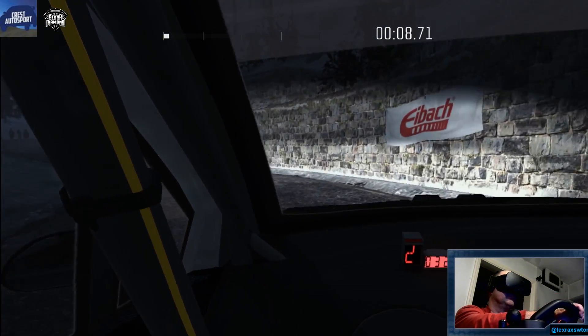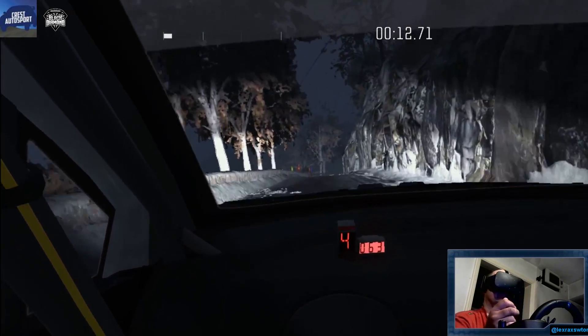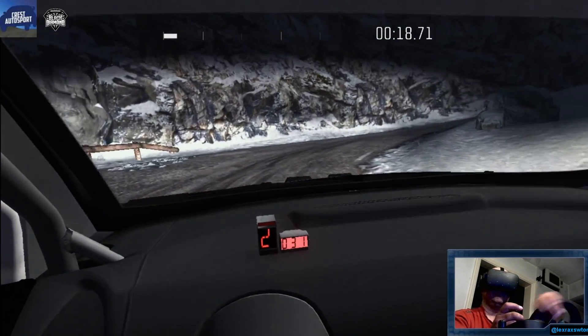Half long. 130. Left 6, over crest, immediate ebb in right, bump on exit. Left 4, and left 4 narrows. 100.